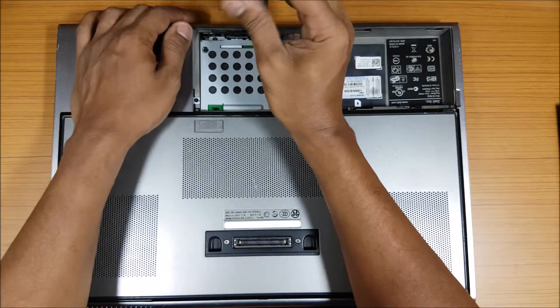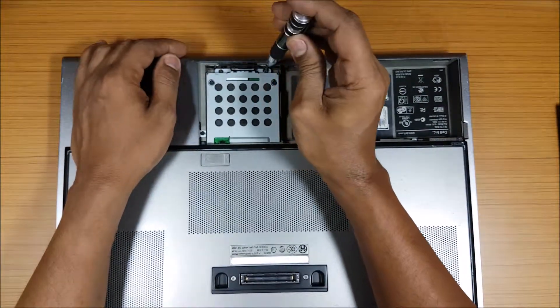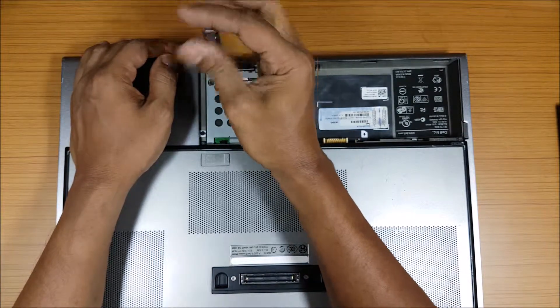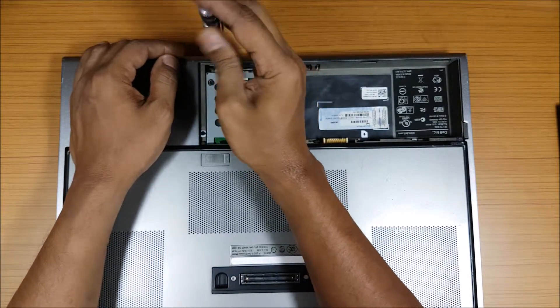I'm going to change this one. Let me just remove the two screws — these are the two screws you have to remove. One is over here. Once it gets free, just leave it.